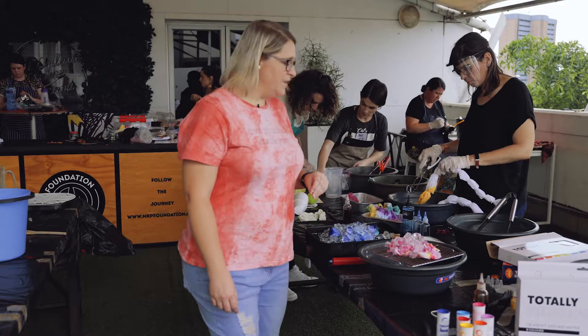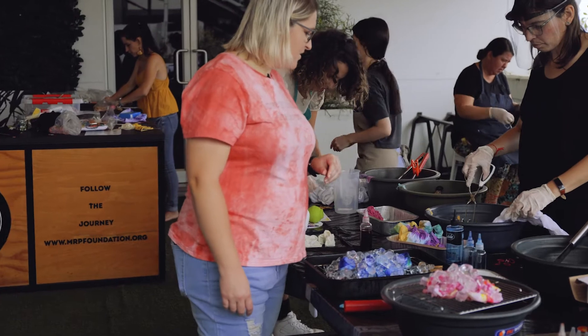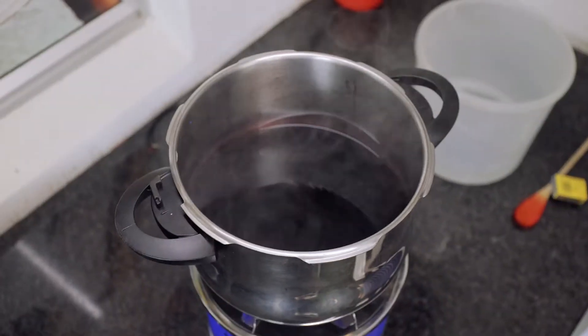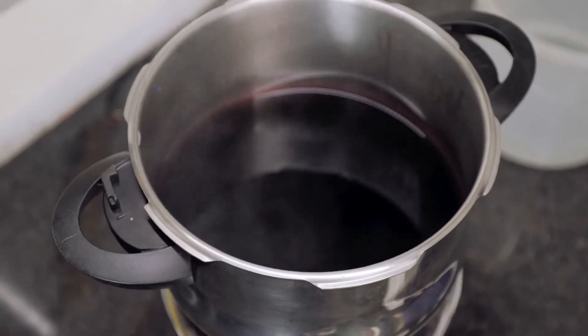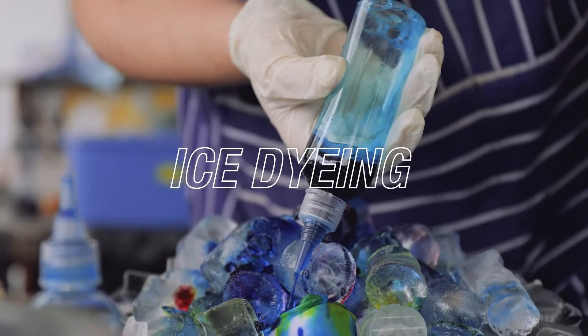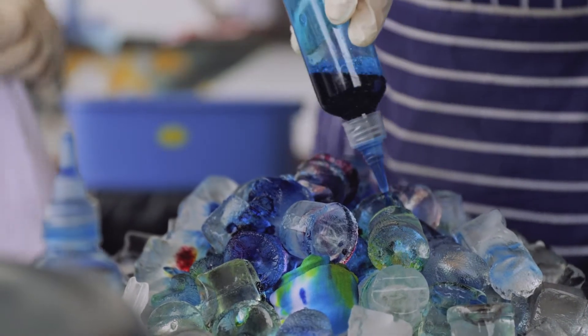Today we are using two different types of dyes in our tie-dyeing session. You need boiling water with these dyes, so she's got boiling water in her tub over there, or you can put it on a stovetop and use it there. We're also using Mr. Price's new liquid dyes to do some ice dyeing, which are really awesome because they're super easy to use.